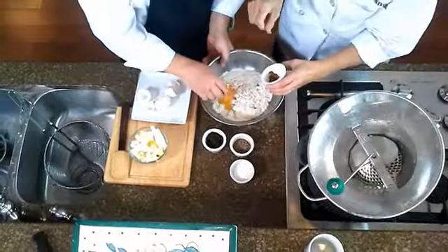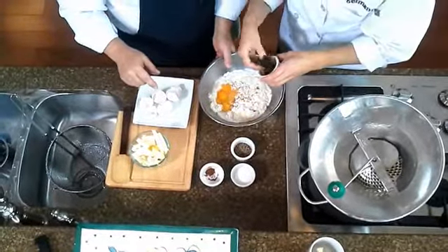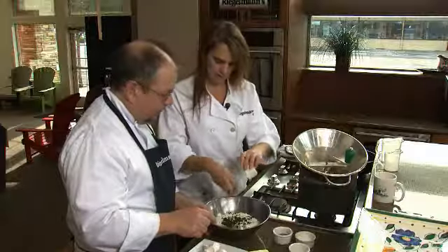It needs some seasoning, so a little bit of nutmeg, a big bunch of herbs — oregano, basil, and parsley. They're fresh herbs. And then salt and pepper.